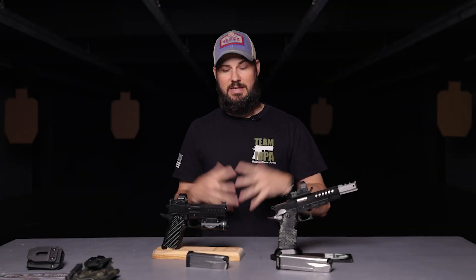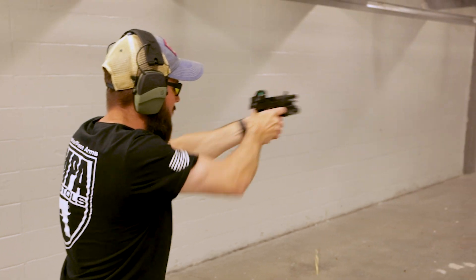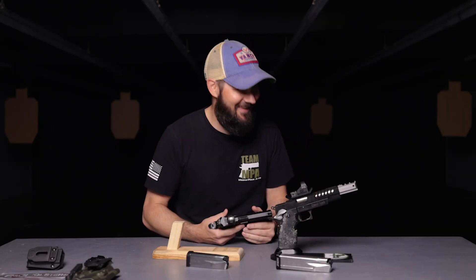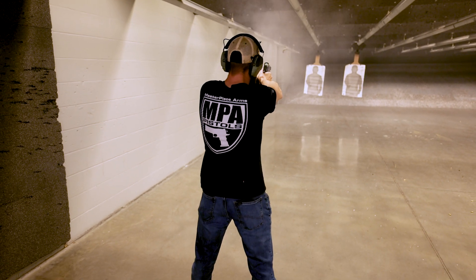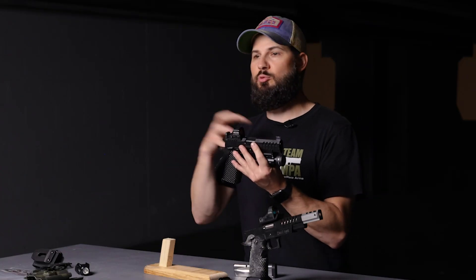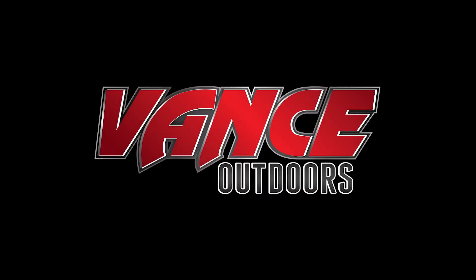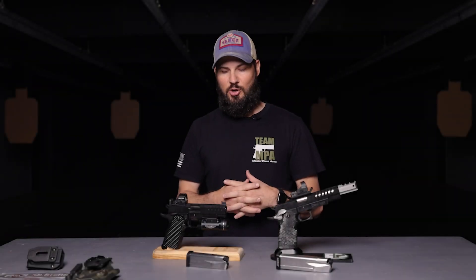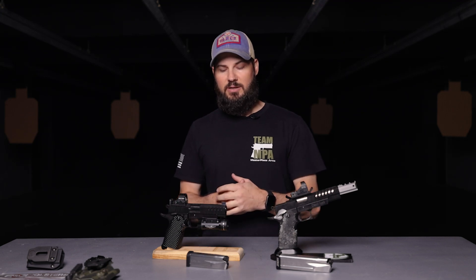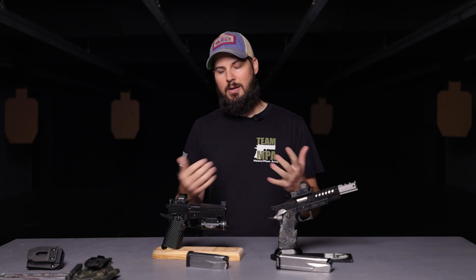Hey guys, Andrew Hyde here at Vance Outdoors, and today we're going to talk about 2011s. 2011s have grown in popularity over the last couple years immensely, especially with some of the manufacturers that are coming to the table with some guns that don't quite break the bank.